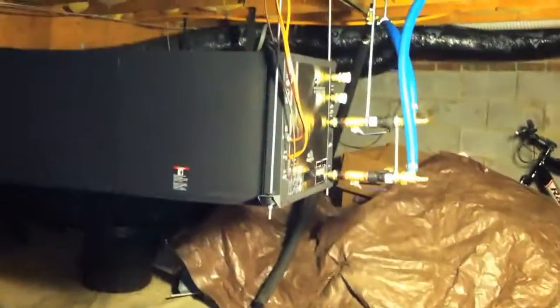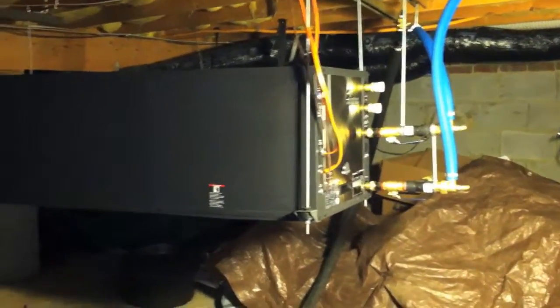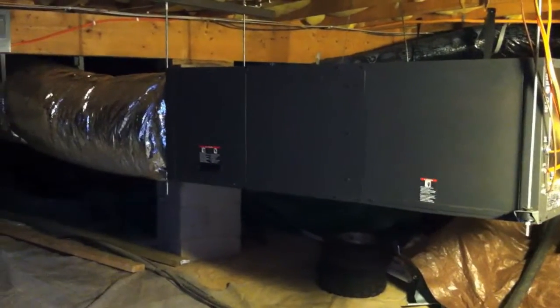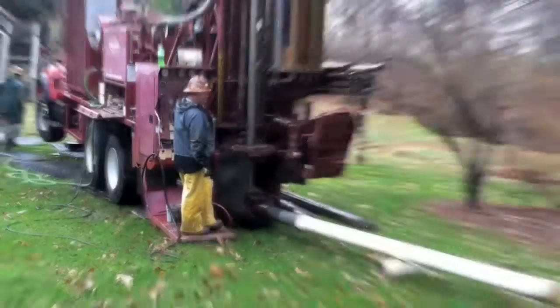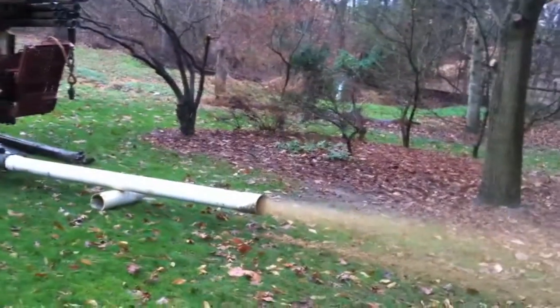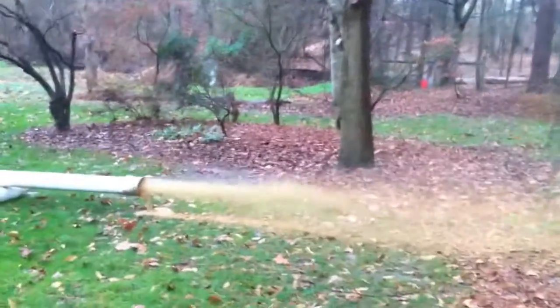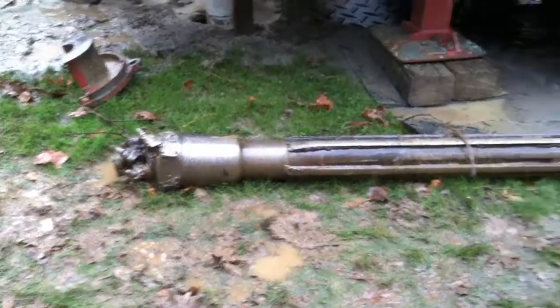I bought a two-ton ClimaMaster unit from Ingram's and installed it in my crawl space, so all the equipment is inside out of the elements. The first thing I had to do was get a 385-foot oil drill in my backyard to install loop piping. I have shallow rock, so that was a better alternative than doing a trench.